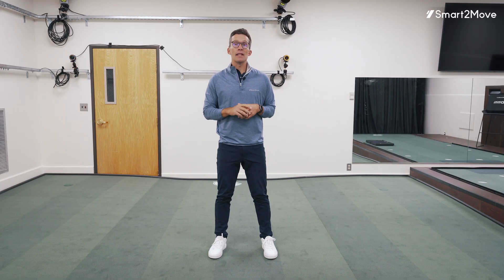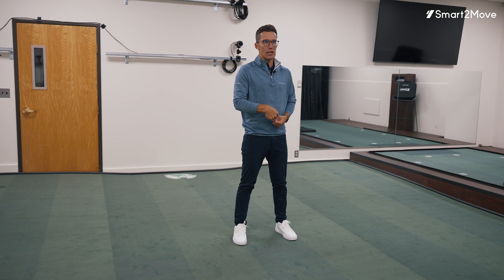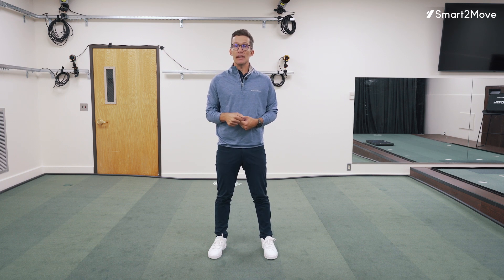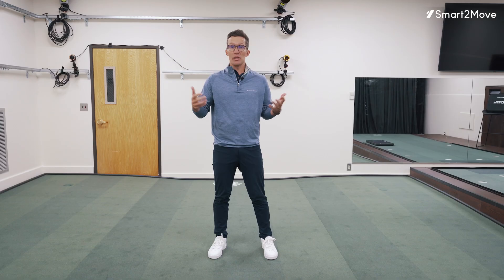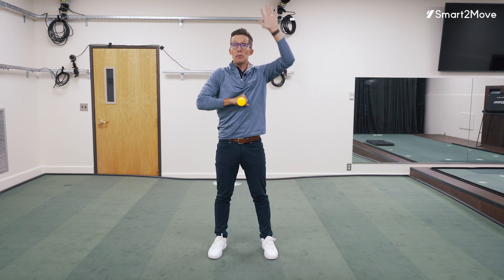Another aspect we can look at is the center of mass. If I'm standing here, my center of mass would be somewhere near my belly button. Statically, that center of mass and center of pressure tend to line up pretty nicely. But in dynamic motions, I can start to alter the center of pressure and also alter the center of mass.